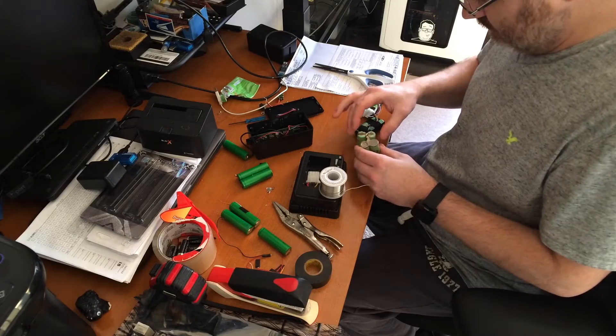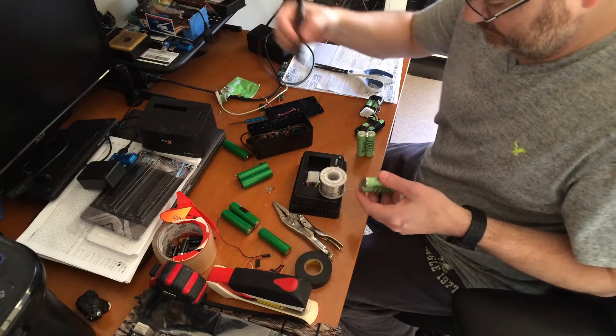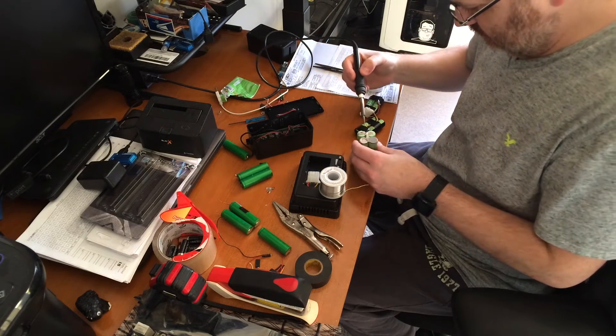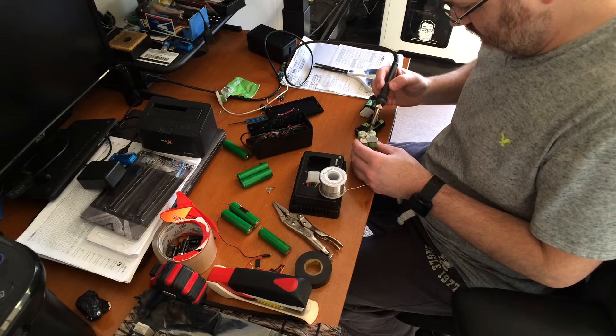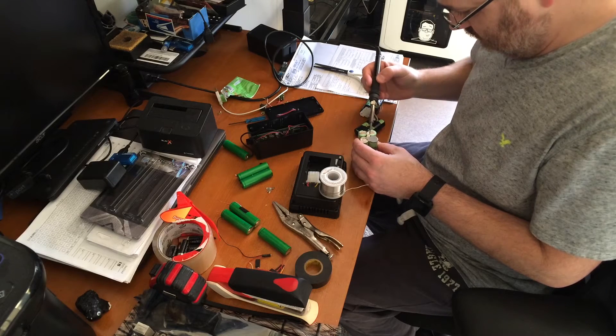It's a little more of a pain than most people realize because you've got to try to line them up and get them together. I am using a Hakko soldering station — it's one of the nicest soldering stations I've ever used. I can change the tips on it; right now I have the fine tip set up, which makes it a lot easier to get into really small spaces.